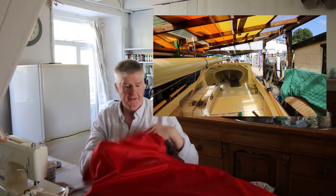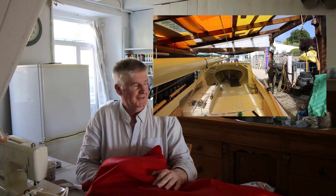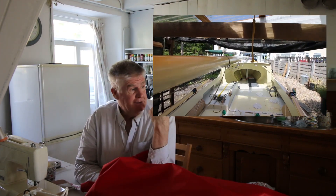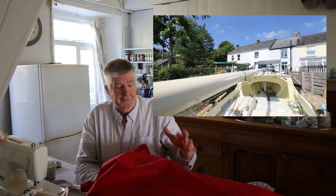There are obviously two sails in there so I can't really get them out in here because we just don't have the space. So what I've done this morning is I've pulled the boat out from under the shelter.